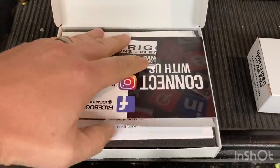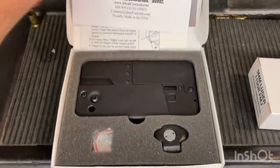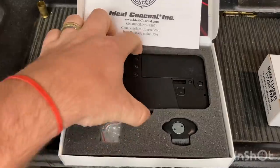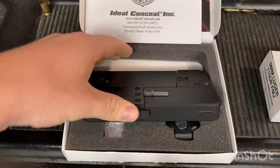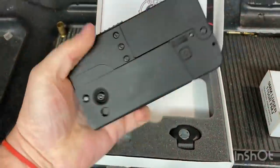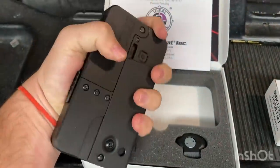We are going to be reviewing the Ideal Conceal 9mm Damager today. I was surprised the box was a lot smaller than I expected — it was less than an inch thick, and you can see this pistol is about the size of a cell phone.